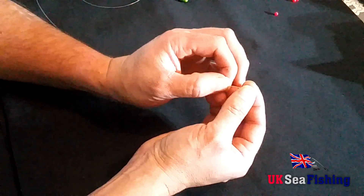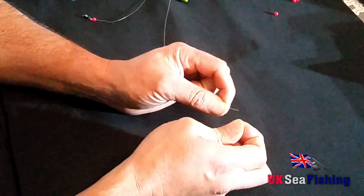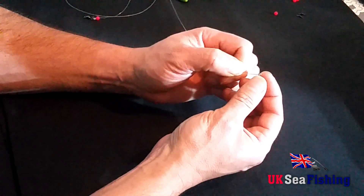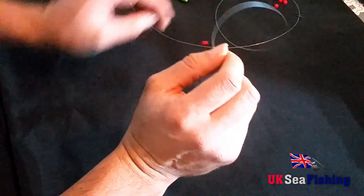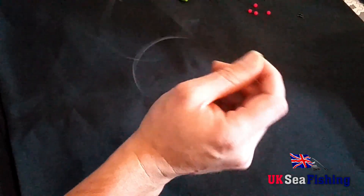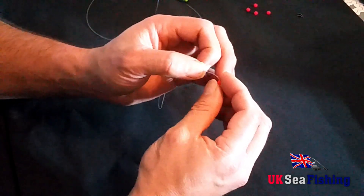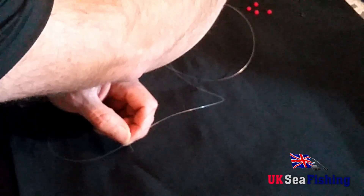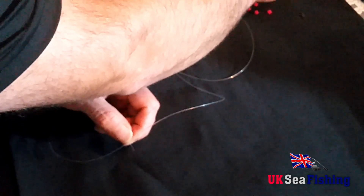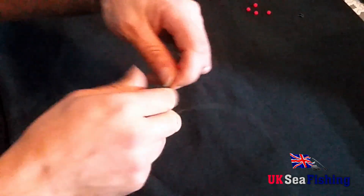Onto that, you're going to want to slide one of your beads, then a swivel, followed by another bead, and then one of your crimps. It's a bit fiddly to pick up. Then you should have something that looks like this.